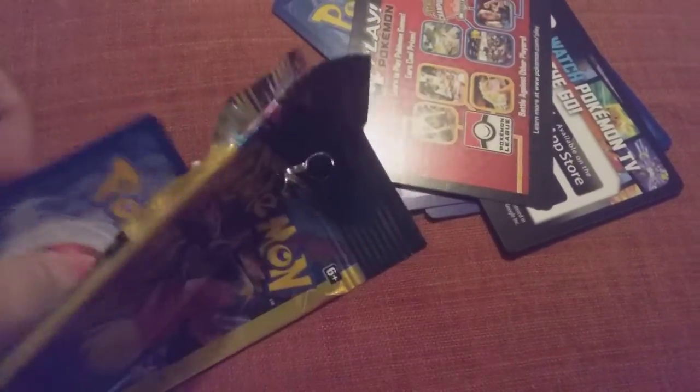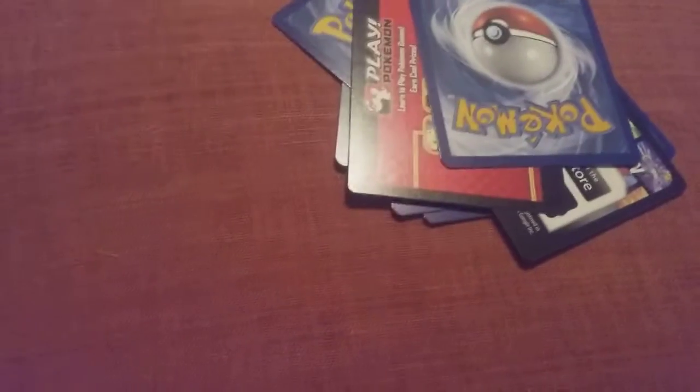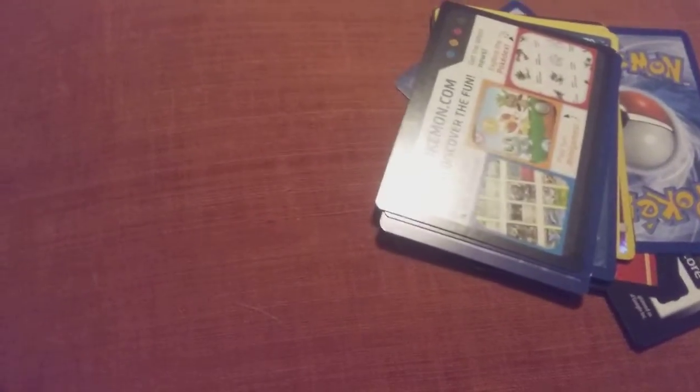I'm going to move these two packs down here for a second and bring these cards up. I'm bringing the cards over here so you guys will be able to see the same cards at the same time I do.